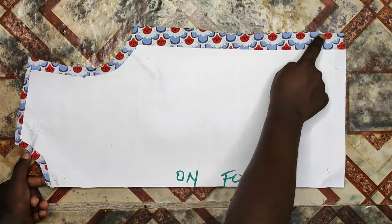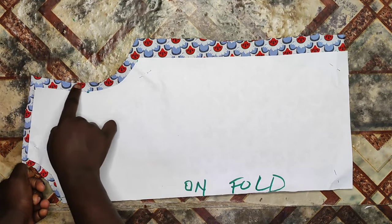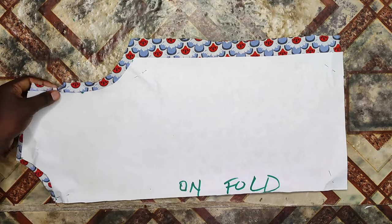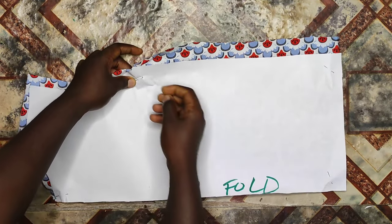This is the back pattern that I've cut out with sewing allowance all around. Next I'll be using bias for the neck to make it neat.